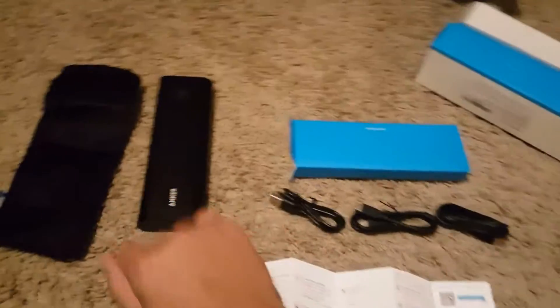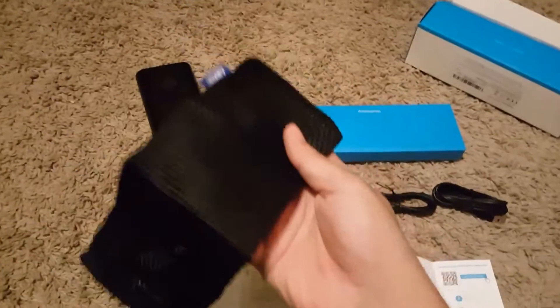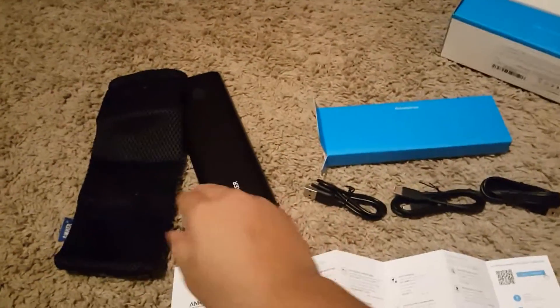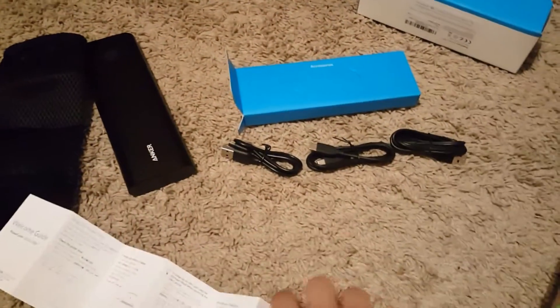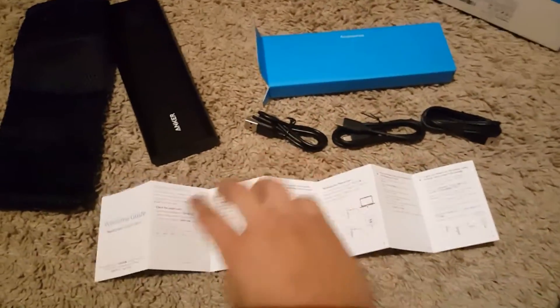It came with a little bag, guys, so it's pretty — I actually like it, it's a good quality bag. I guess that's it for that side of this paper, so there's more details on the back.